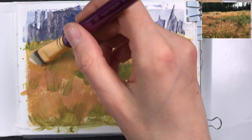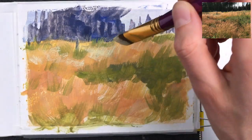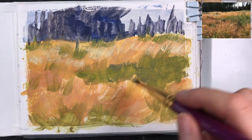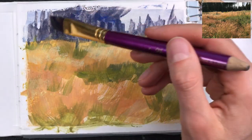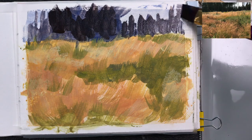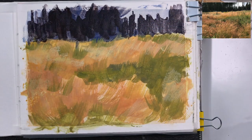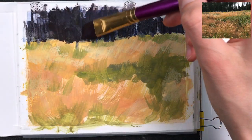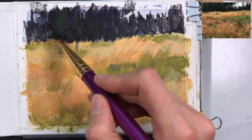Now I'm adding in white with a dry brush to show that sunlight hits the grass, leaving this sort of highlight effect. Then I'm painting in the forest in the background — these are spruces, very dark tall trees. I've mixed ultramarine blue and burnt amber into an almost black mix, and I'm adding a greenish layer over that to indicate the green of the spruces.